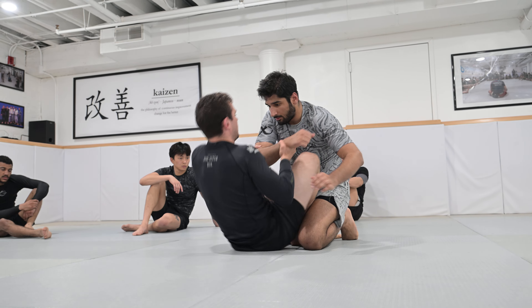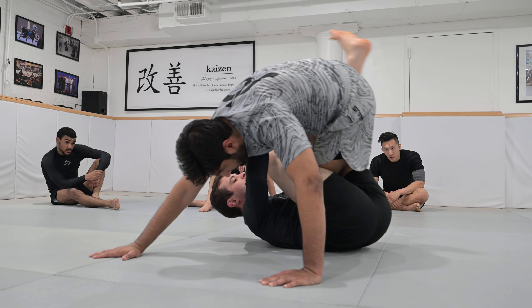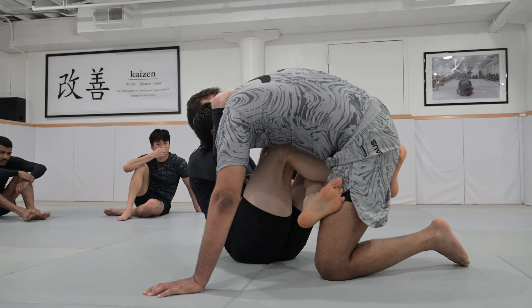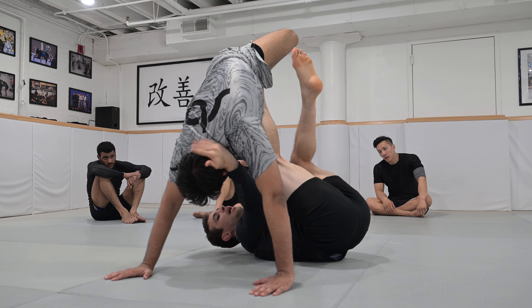Now option three: same thing, push, he starts running away, we block, we get that angle so he doesn't get his heel exposed. He drops to a knee, starts fishing my leg, kick through, reverse, sit up, bring everything through like so. Now go back to a knee.